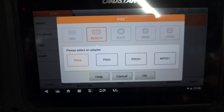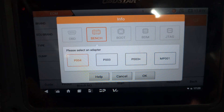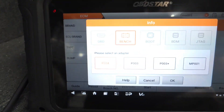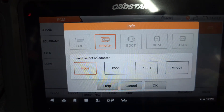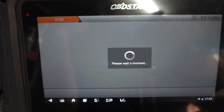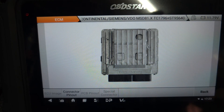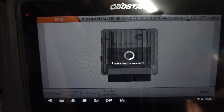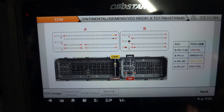So I'm going to use the P004 adapter. As you can see, this is the P004 adapter, so I'm going to use that one. We just say okay, and this is the image of the DME. We go to the connector pinout — and this is the connector pinout. So I'm going to do my pinout and then I'll be back.